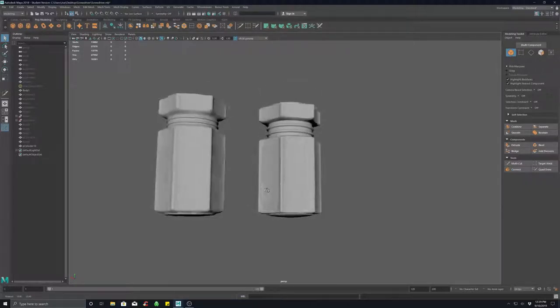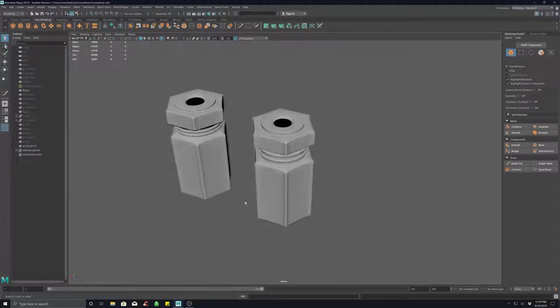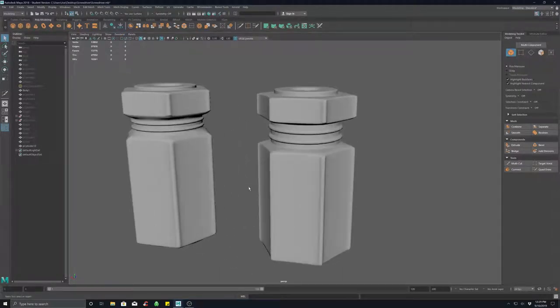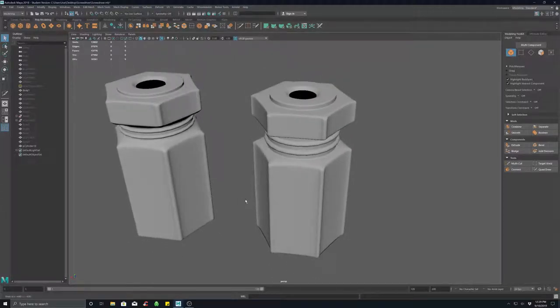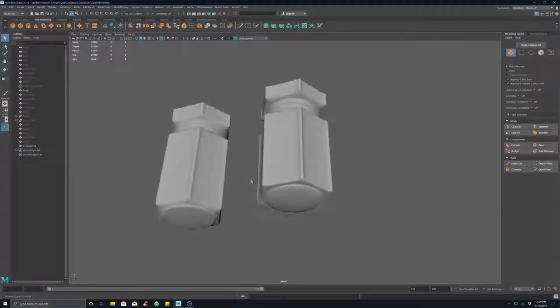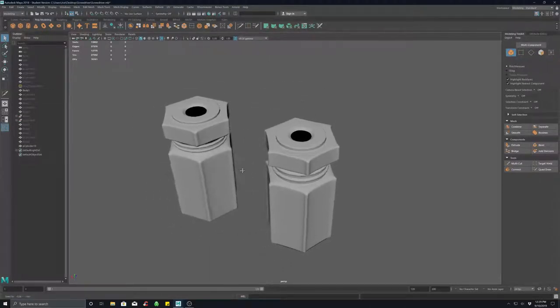Now when I compare these, this one should look like that one — and there we go. There's your body of your screwdriver. The longest process in that whole thing is taking care of those vertex welds to get that transition between the hard and soft forms. Other than that, it's just basic extrude, connect, and multi-cut — super simple. Hope you guys enjoyed this, see you in class!